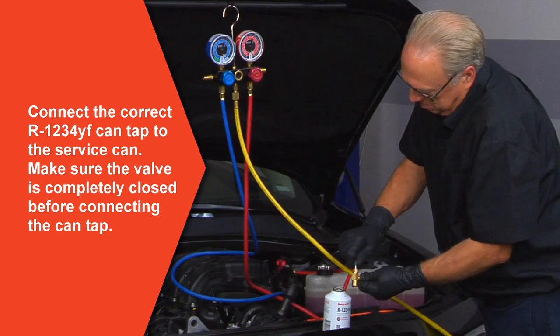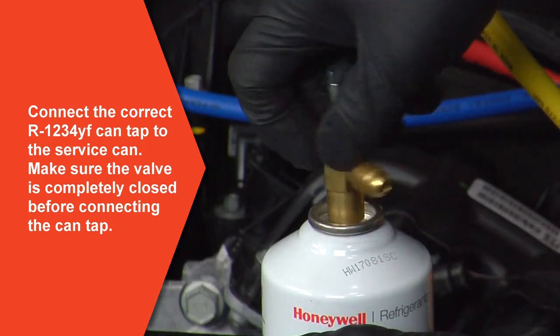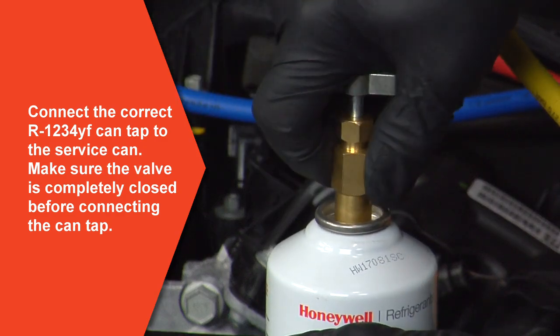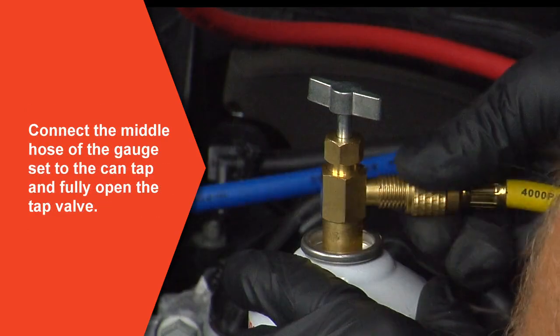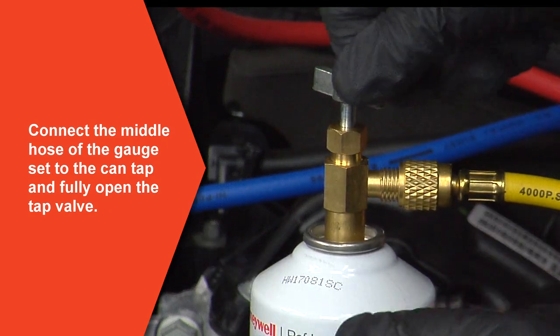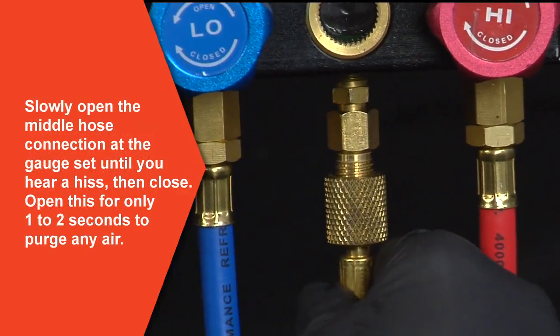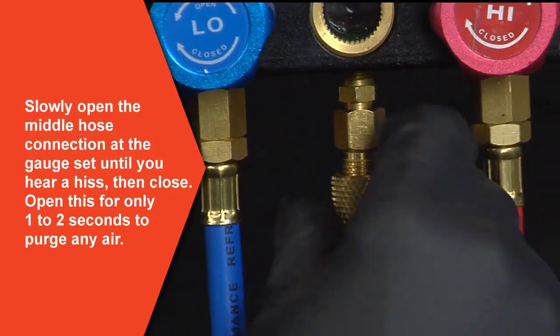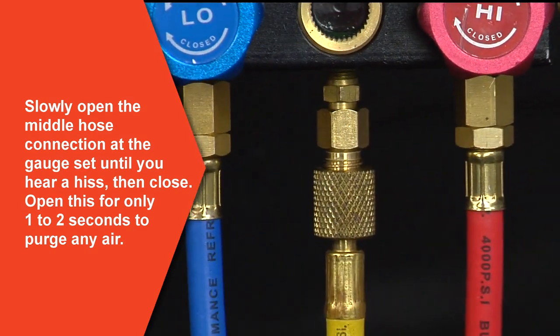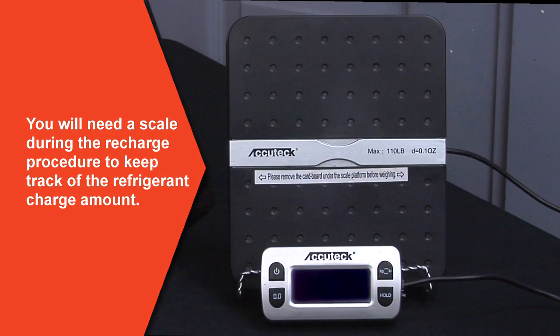Connect the correct R1234YF can tap to the 8-ounce service can. Make sure the valve on the tap is completely closed before connecting. Connect the middle hose of the gauge set to the can tap and fully open the tap valve. Next, slowly open the middle hose connection at the gauge set until you hear a hiss, then close again. You should open this connection for only one to two seconds to purge any air from the line. This air purging is allowed by SAE standards.